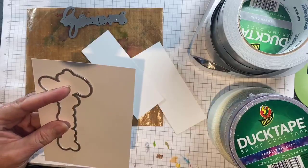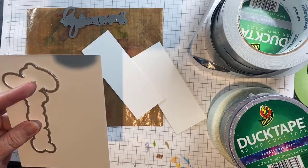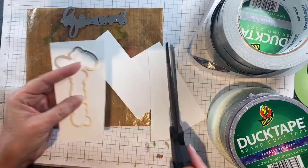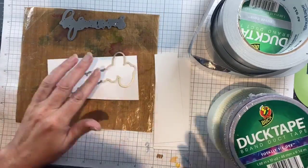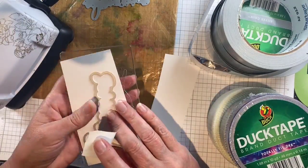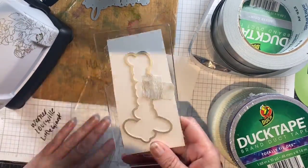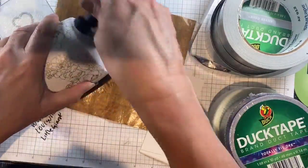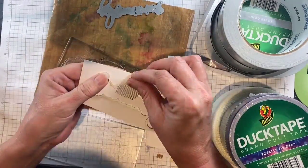I want the bottom layer of the word to be white, and then I will pop up the faux enameled word on top of that white layer. I'll speed this up just a little bit — I'm going to run it through my Blossom machine and that will give me my first layer.